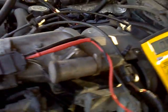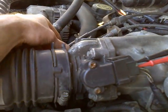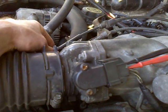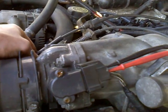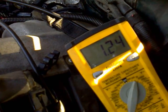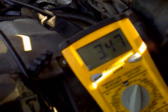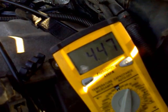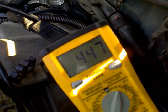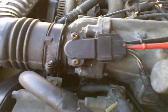Then grab your throttle cable, and as you give it throttle — or you can have somebody step on the gas — you're going to notice an increase in the voltage, and it should go all the way up to just a little bit less than 5 volts. Mine's topping out at 4.47. If you did all that properly, that sensor should be good.